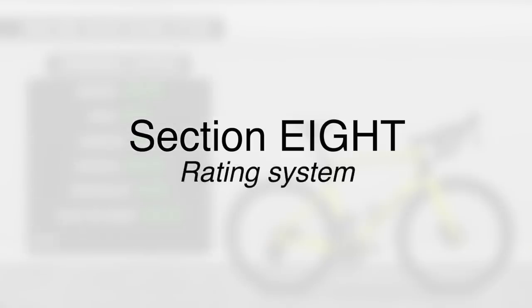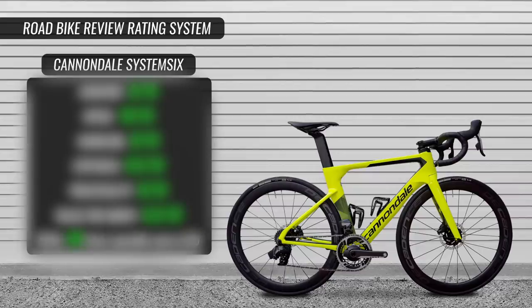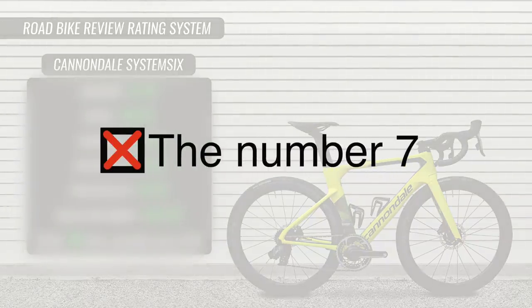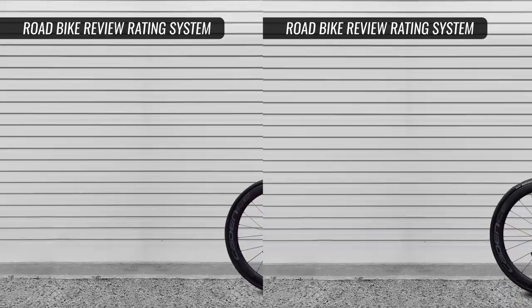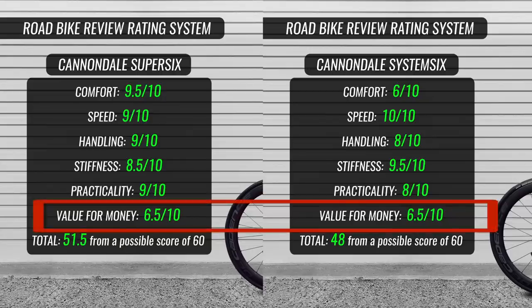Section number eight is my rating system on both bikes. These scores out of 10 are based on the category at a pro peloton bike level. So when I say comfort or speed for the System 6, it's comparing comfort and speed to other aero bikes, not all-round or endurance bikes. It's category-based, and we're talking pro peloton bikes. I don't use the number seven, as I've been told it's a cop-out number. One final note: I do find it hard to rate these bikes on value for money. Yes, they are great bikes and they are valuable, but any bike over $14,000 AUD or $5,000 for the frame — I do struggle to hand out scores over eight, even though I was close.